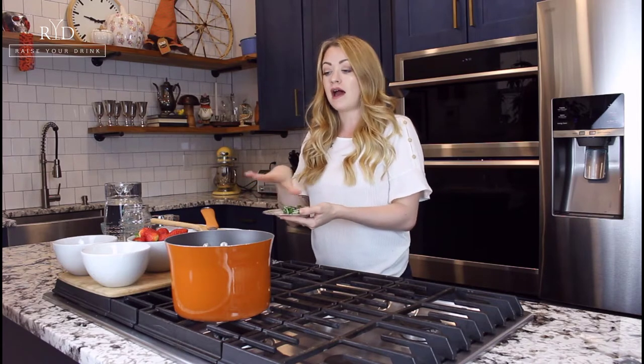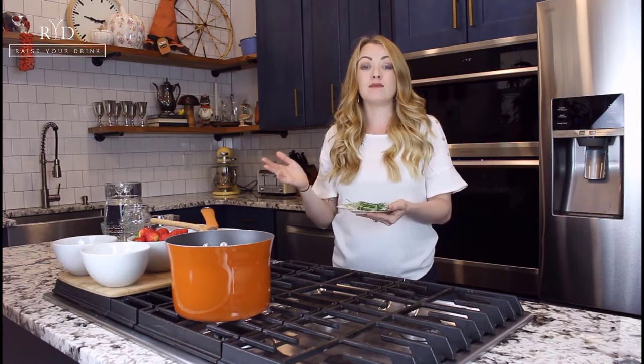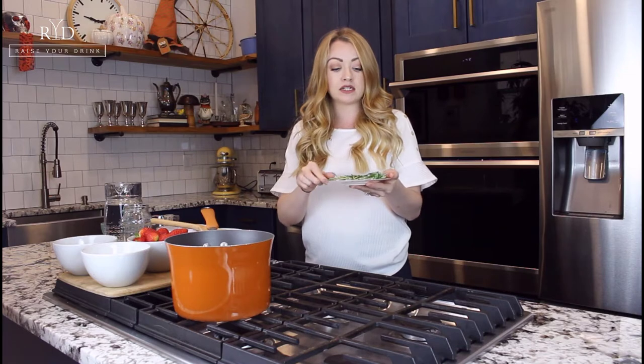We're covering all the bases of what you'll need, and then you can just switch out the ingredients. For example, in my bourbon smash video I use a basil simple syrup, and you're going to make that the exact same way as you'd make the rosemary simple syrup.